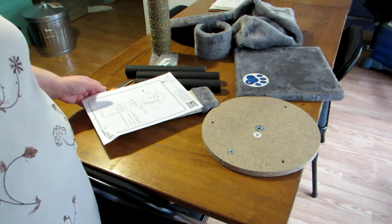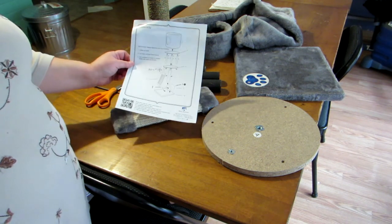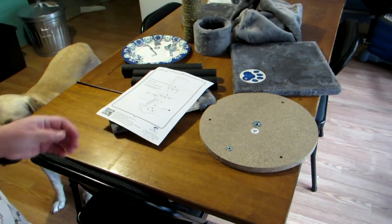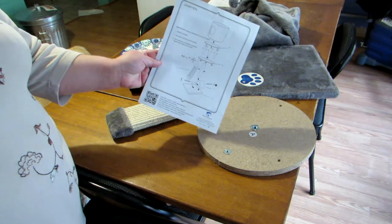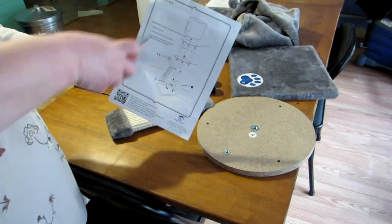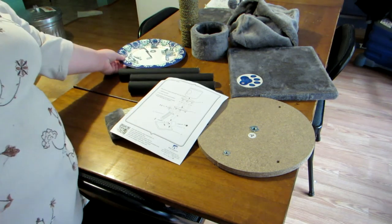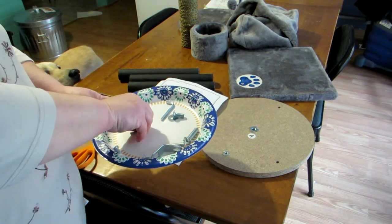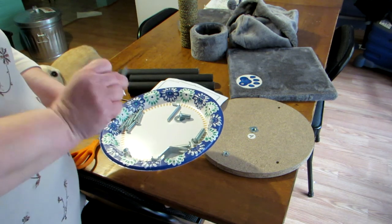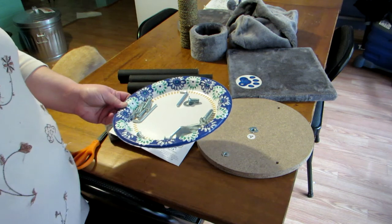The directions are just one-sided - they give you a diagram and tell you what pieces go where. It included all of the bolts, and what I really like is that it includes the allen wrenches you need, so you don't have to go hunting for screwdrivers.